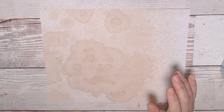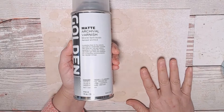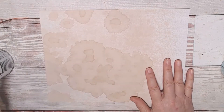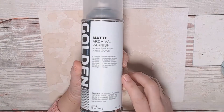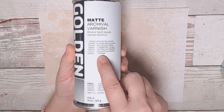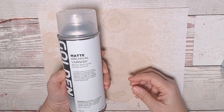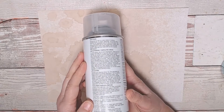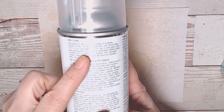The second option, which is a little more complicated, is something called Archival Varnish. This particular one is matte, because I don't want gloss. It's a mineral spirit acrylic aerosol, and it has a really nice spray — it sprays out in a wide area, so just a couple of spritzes. This is designed for fine arts, and it says here it provides archival protection and reduces light damage, which we don't really care about for our books, but certainly for an antique or an expensive painting hanging on your wall near a window.